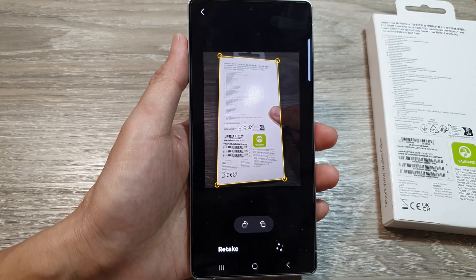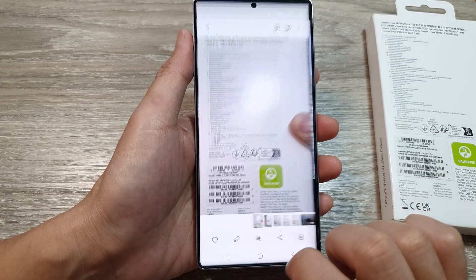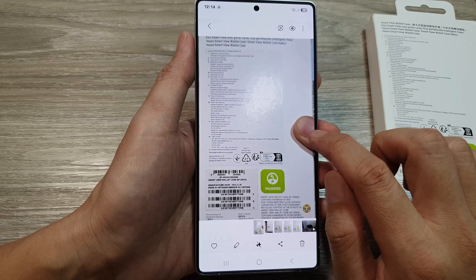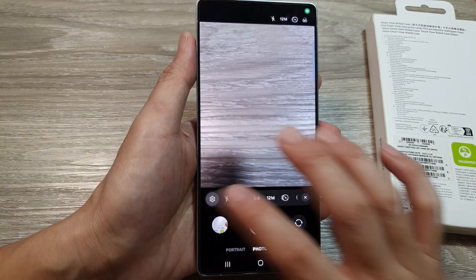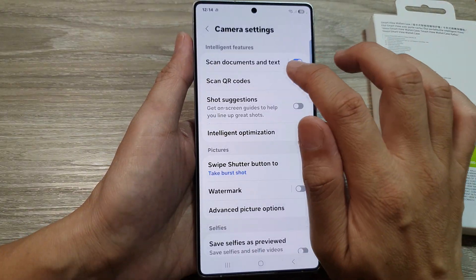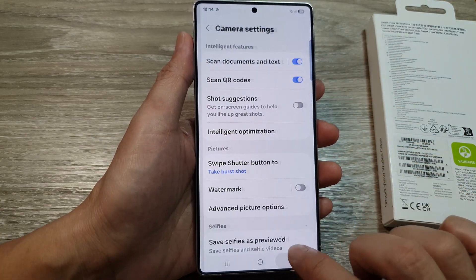After you save, the phone should automatically erase the finger from the document. However, if I open up the document it's still showing the finger, which is not what we wanted. Go back into settings and make sure 'Scan Documents and Text' and 'Remove Unwanted Objects' are both turned on.